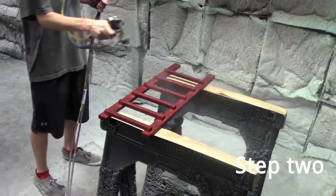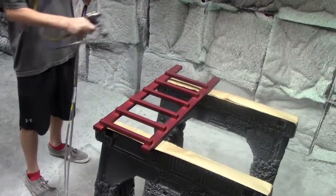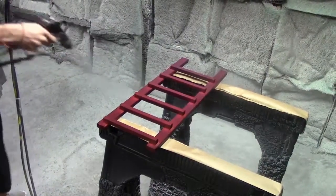The next step in our process is adding the first coat of water-based satin finish. As the lacquer begins to attach to the rack, we can begin to see the light sheen that will help seal and protect the wood.